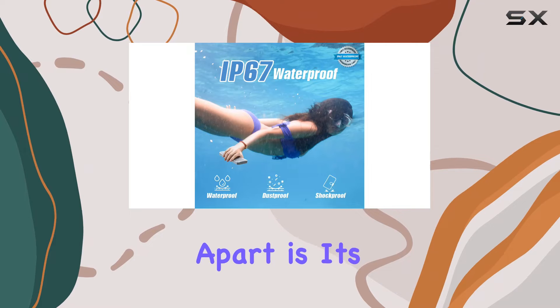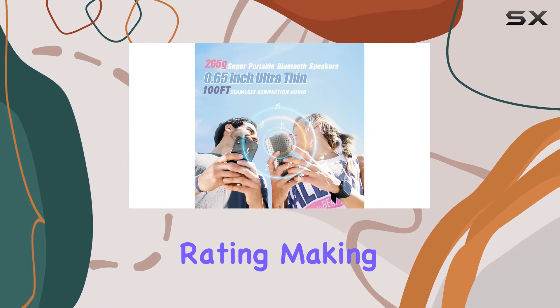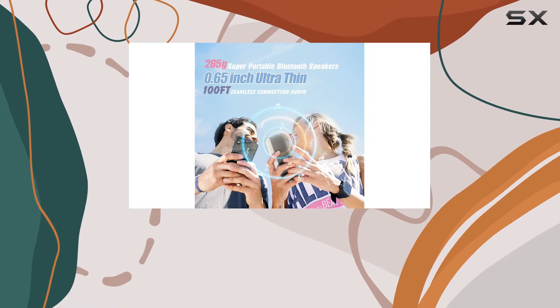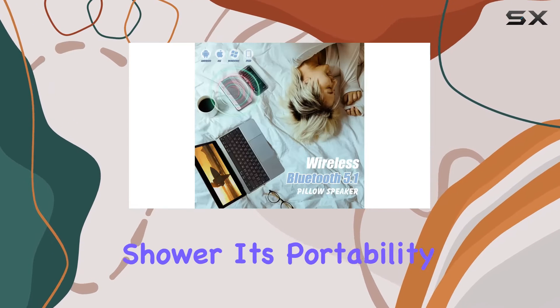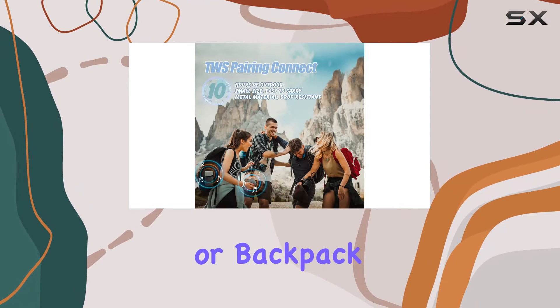What sets this speaker apart is its IP67 waterproof and dustproof rating, making it perfect for outdoor use by the pool, at the beach, or even in the shower. Its portability is unmatched, fitting easily into your pocket or backpack.